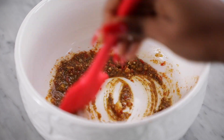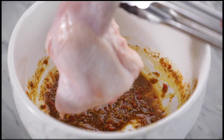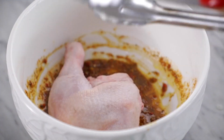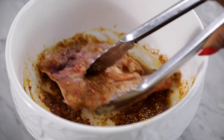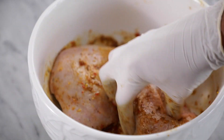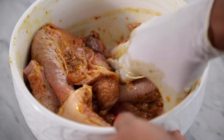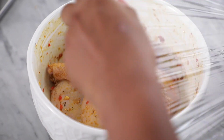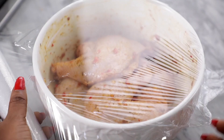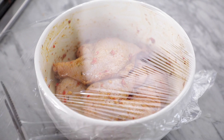Mix all of this to combine, then add the chicken pieces into the bowl. I'm using some chicken thighs and drumsticks that are still joined together, but you can use any chicken part of your choice. Ensure that each chicken piece is fully coated with the marinade, then cover the bowl with plastic wrap and marinate in the fridge for anywhere from 1 hour to 24 hours or overnight.